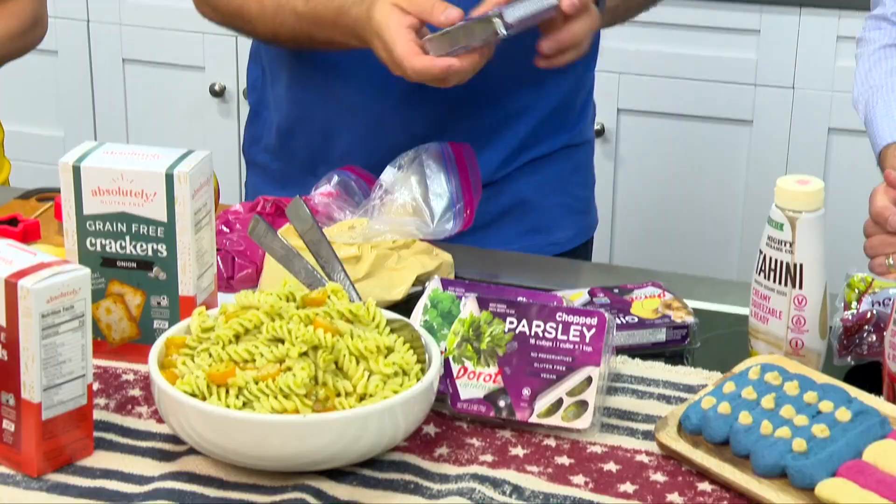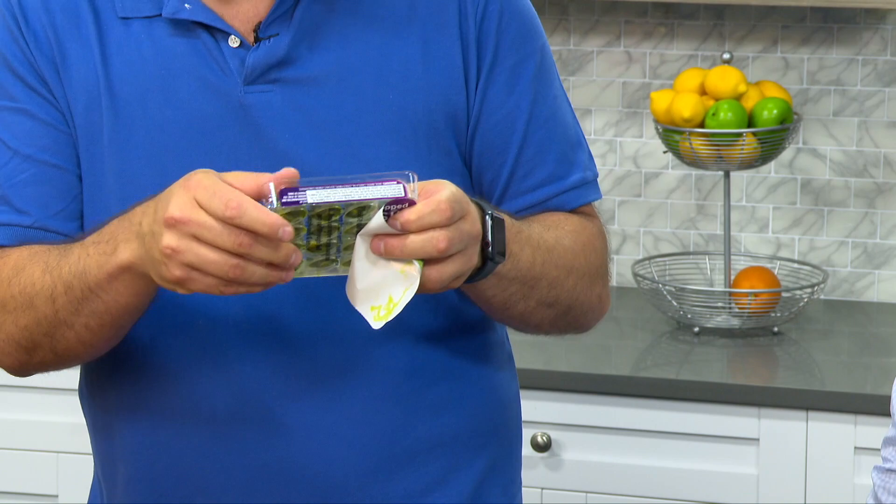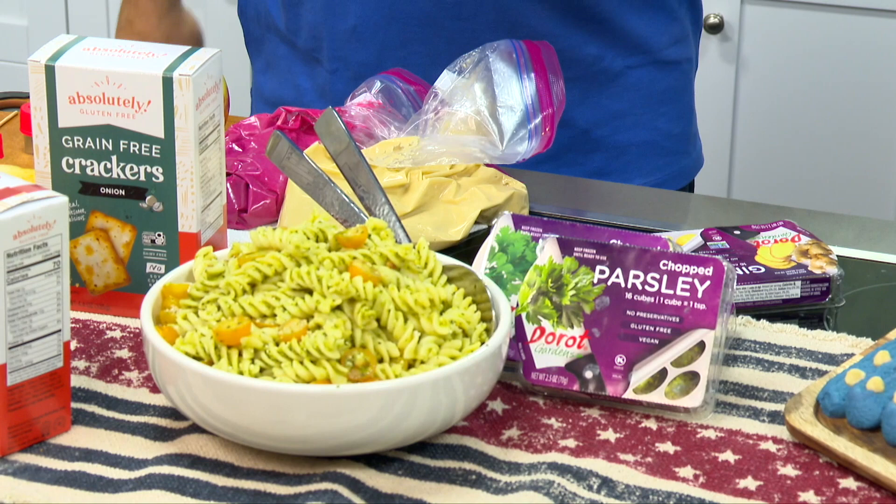If you want to get a little more herbal — do you have an herb garden? The convenience of having something like these Dorot Gardens frozen herb cubes is incredible. You turn it around and these are frozen cubes of herbs you can literally pop into any recipe — herb pasta salad, soup, whatever you're cooking. They have garlic, ginger, basil, parsley — you name it. All year long, even when herbs aren't growing, you've got them right here with Dorot Gardens. That's what I served with this beautiful dish with pine nuts, tomatoes, and plenty of those Dorot Gardens herbs.